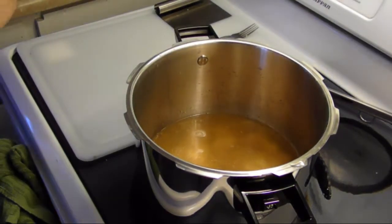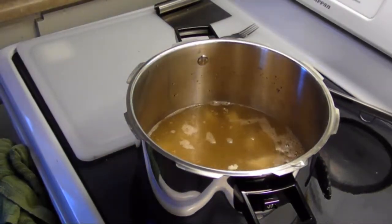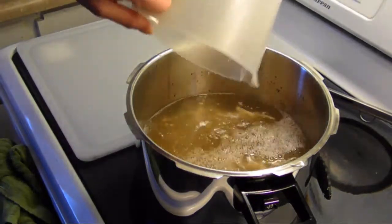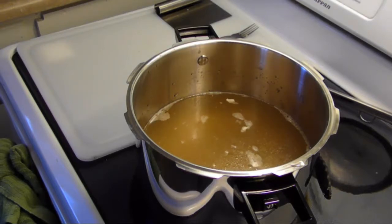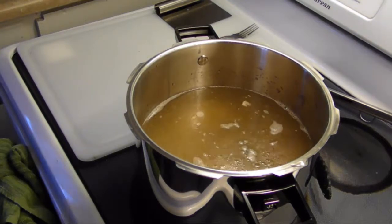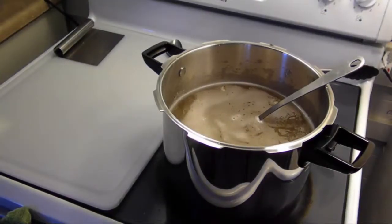I'm going to add in some water — about four cups, then another four, that's eight cups, then two more. That's a total of 12 cups — we started with two cups of water in there to cook the chicken, then I added in 10 more cups. Now our chicken and chicken stock are getting hot.